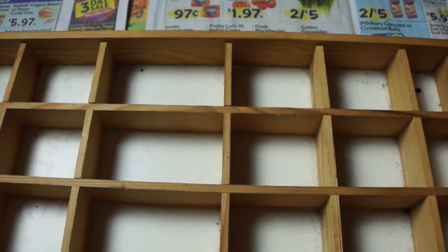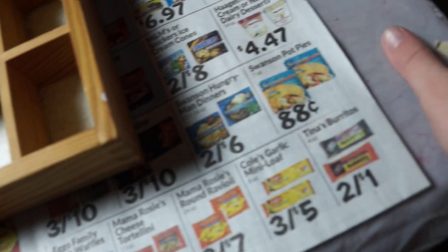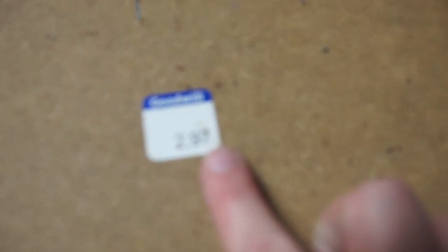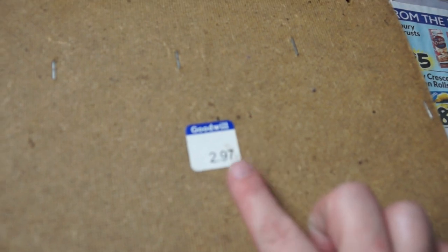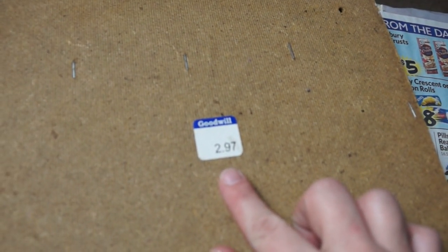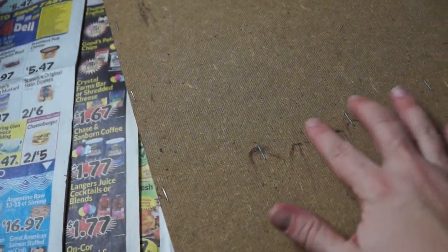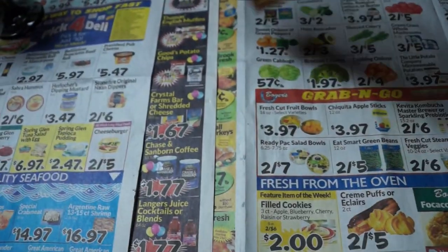All right guys, I have everything set up — my sheets, my newspaper for if I make a mess. I'm going to start wiping all that goop up. I did want to prove this actually was from Goodwill — you can see the price there, $2.97. It's really not a bad find; it's in good condition, just pretty dirty, and I absolutely hate the color.